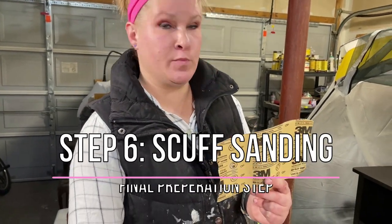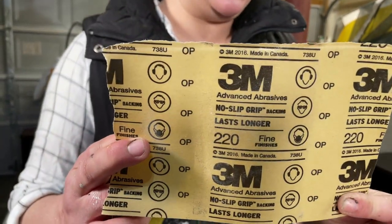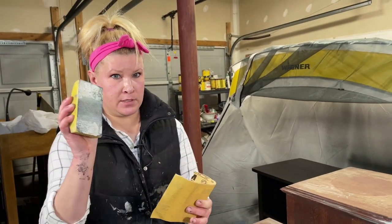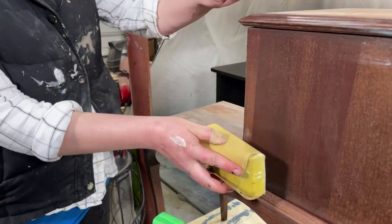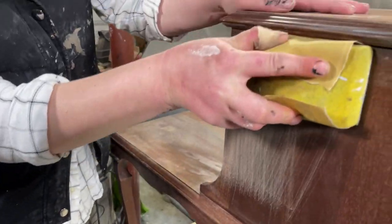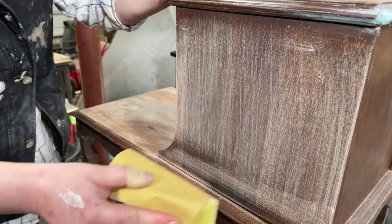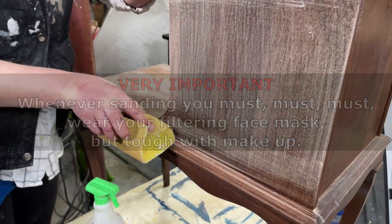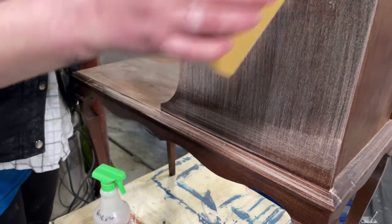Now that we've fixed all the dings and smoothed and sanded them, we're going to go ahead and scuff sand the rest of the piece. I'm going to use my 220 grit again — a finer grit — because on this surface we don't want to damage it as it's very fragile. I'm going to wrap this around my sanding block and lightly sand the entire piece. What we're trying to accomplish is basically just roughing up the surface a little bit, because that will leave a porous area for the primer and the paint to adhere better, leading to better durability.